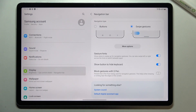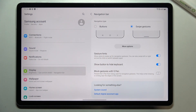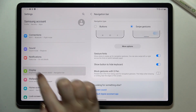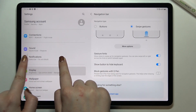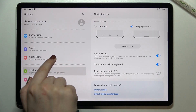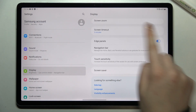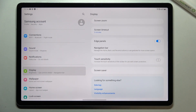Let me show you how to use the gestures. First, if you want to go back to the previous menu, all you have to do is swipe your finger from the edge to the center of the screen — it doesn't matter if you do it from the left or from the right, it works the same. You'll see an arrow appear, and when you release your finger you go back to the previous menu. This is how the back gesture works.